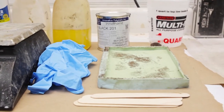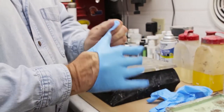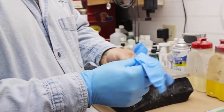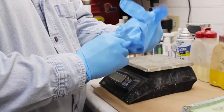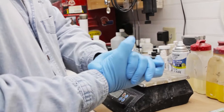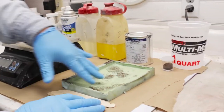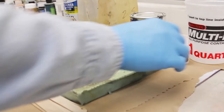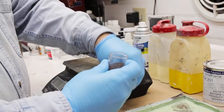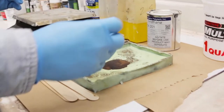Here's our mold. Whenever you're working with the urethanes you want to wear gloves, just for safety reasons more than anything else, and plus sometimes the urethanes can get a little messy. We're going to work with some dyes. This is our silicone mold and we're going to use a little bit of bronze powder to create a cold cast bronze.